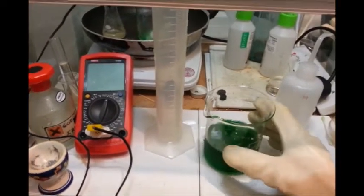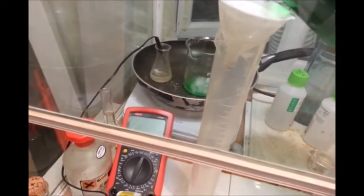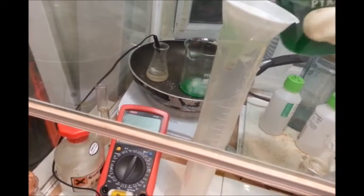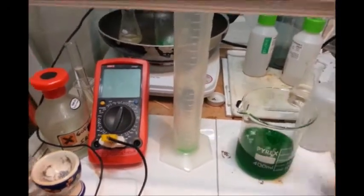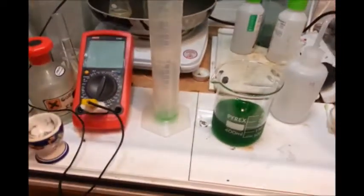Right, now all the ice has melted, and for the sake of ease I'm going to filter into a measuring cylinder, because it's taller and that's the only size filter paper I have at the moment. So I'm just going to slowly add this until it's all been filtered — it's going to drip down there and take quite a long time. So I'll come back when it's all been filtered.